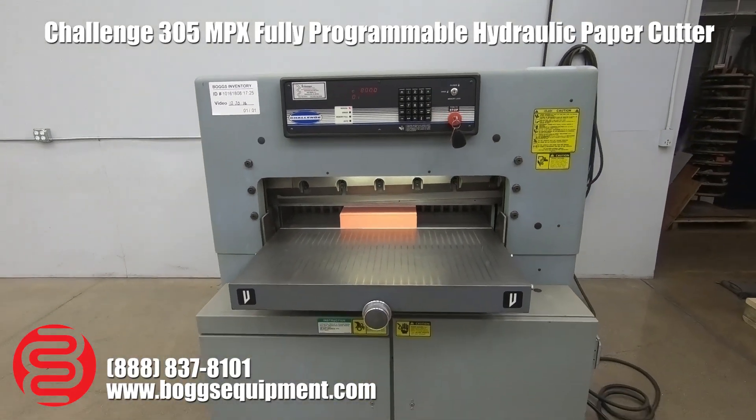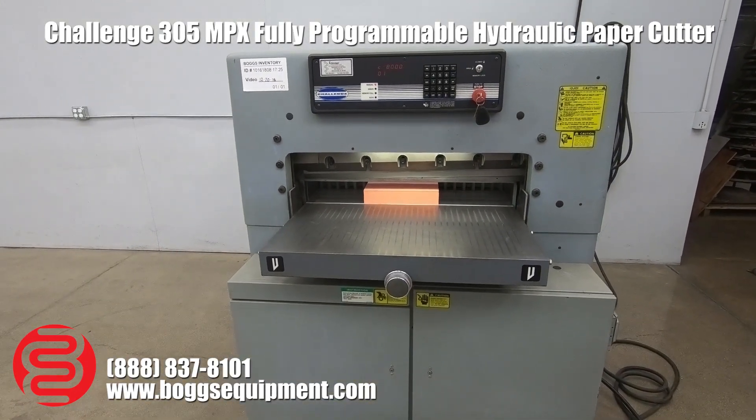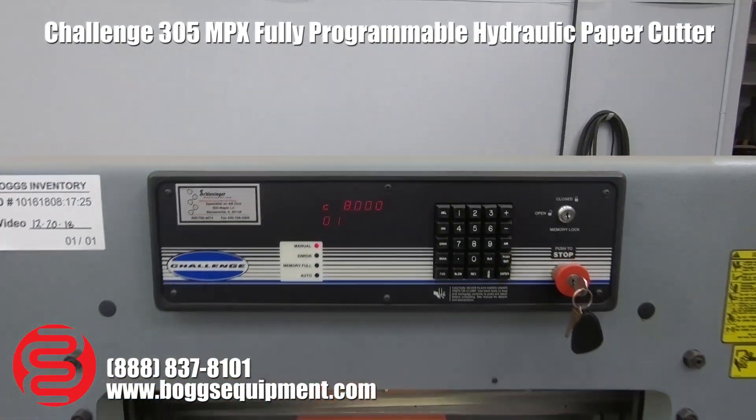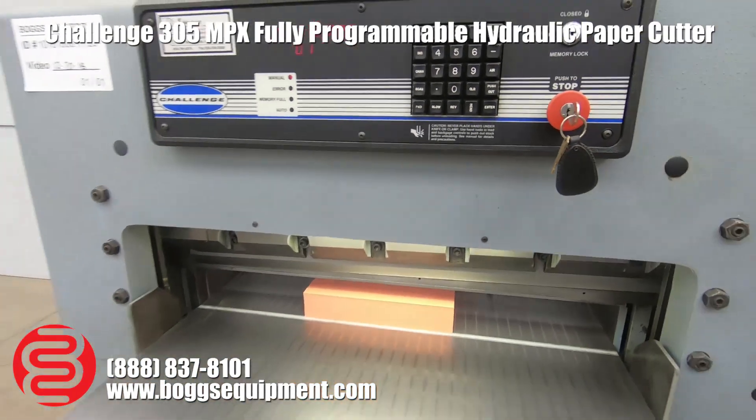Here we have a Challenge Model 305 MPX Hydraulic Paper Cutter. This machine runs on three-phase power — it's full power. We have a programmable computer up top and a power back gauge.